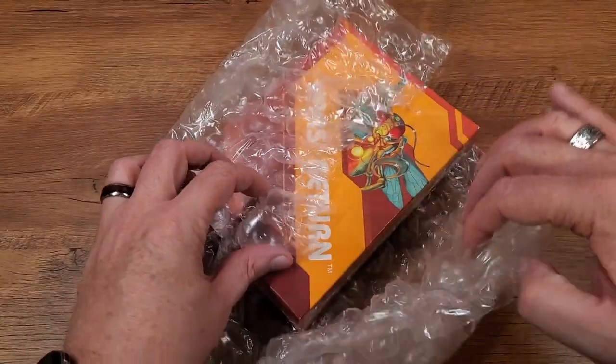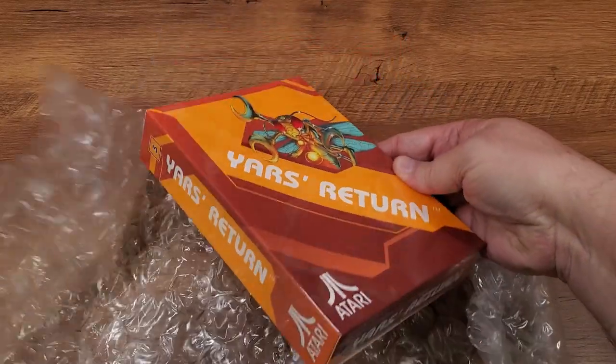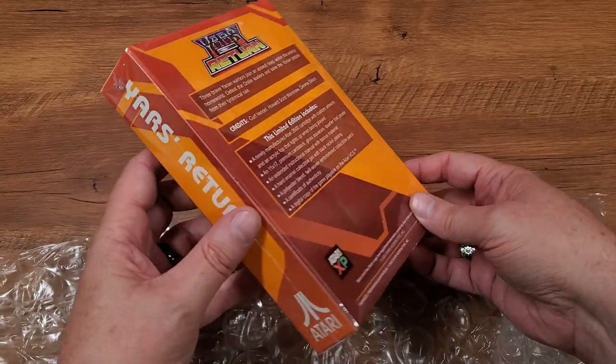Who doesn't love bubble wrap? There he is. Big fat box — almost as big as a Star Raiders box that had that extra controller in it, but not quite.